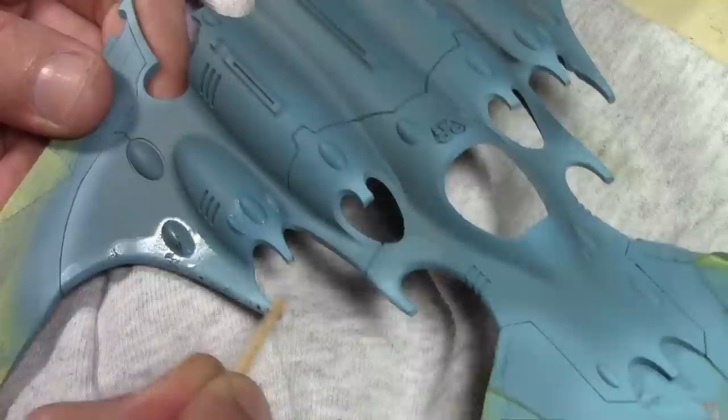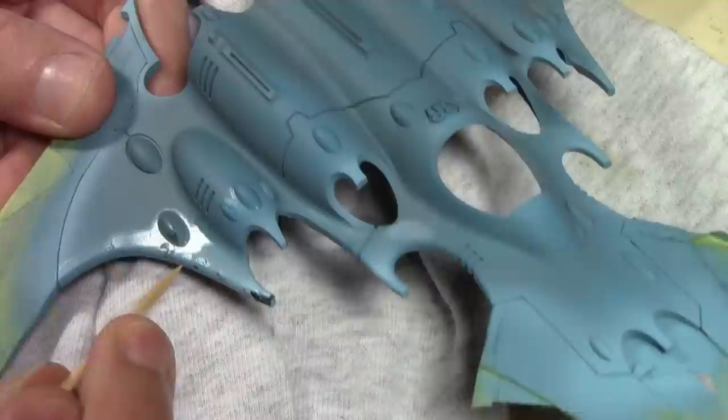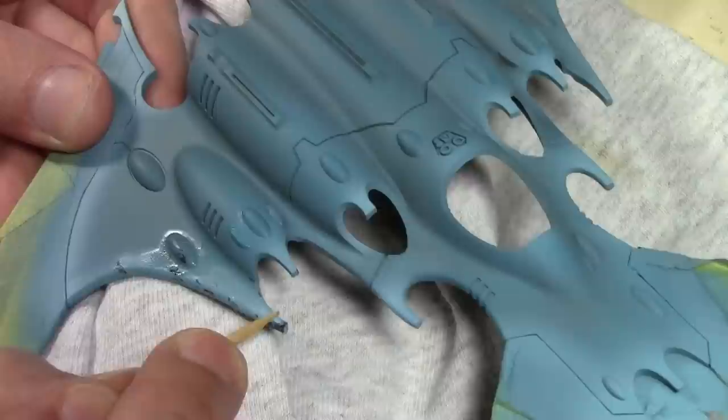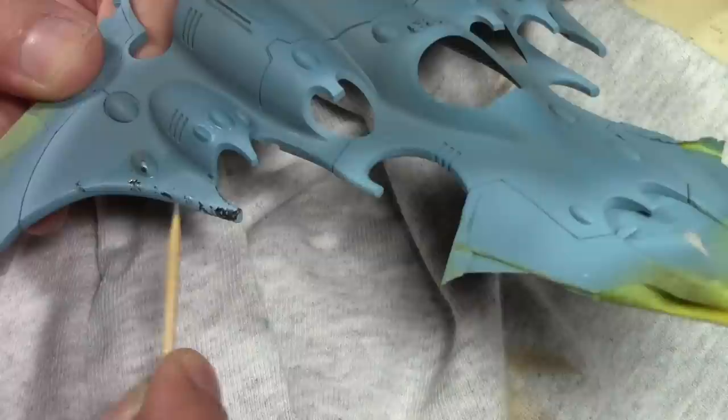Then just start working at the paint with a blunt toothpick, or you can use a brush — there are various tools you can use. The water will soak in through the paint and reactivate the hairspray, loosening up that top layer so the previous rust layer comes through. It is a very slow process — don't rush it, and especially don't use too much water; the more water you use the more paint is going to come off.